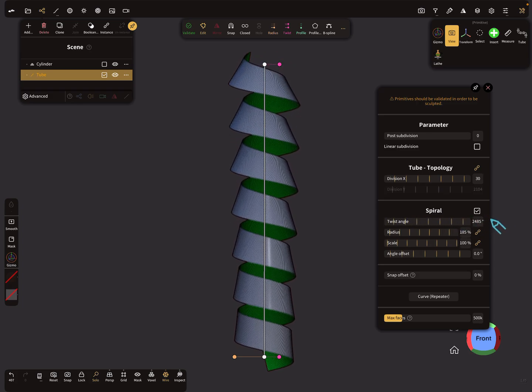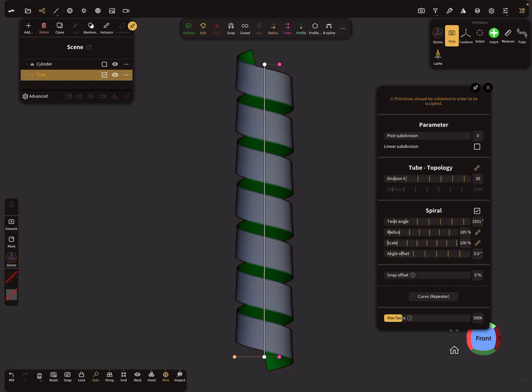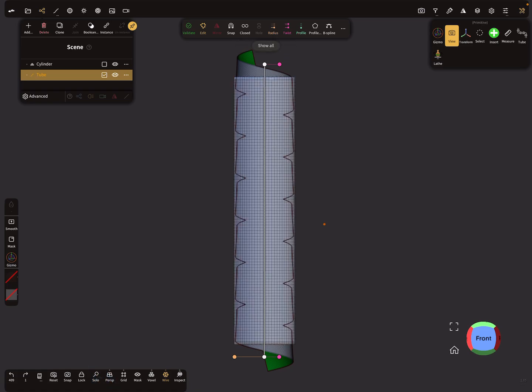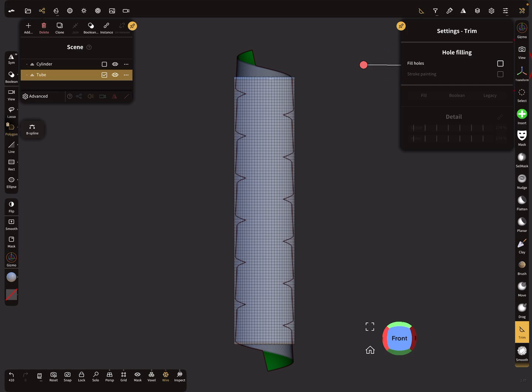Every change in the settings affects the whole band, so you have to play around with the twist, the spiral, the twist angle, and the radius. Every change you make affects the whole thing. This could work — it's a little bit smaller but it doesn't make a difference. Now we can validate this.